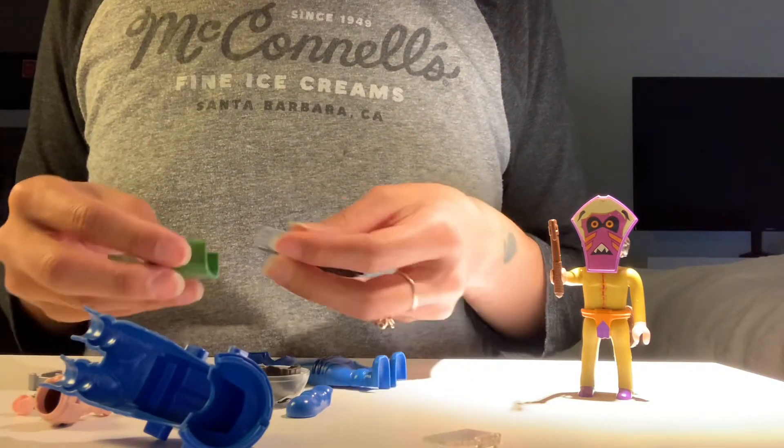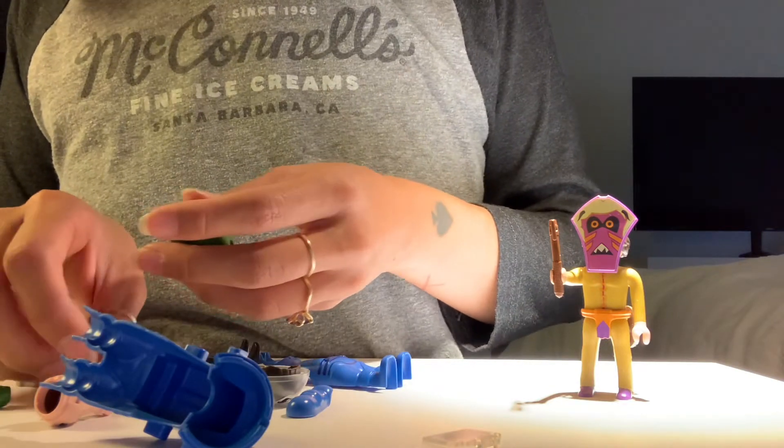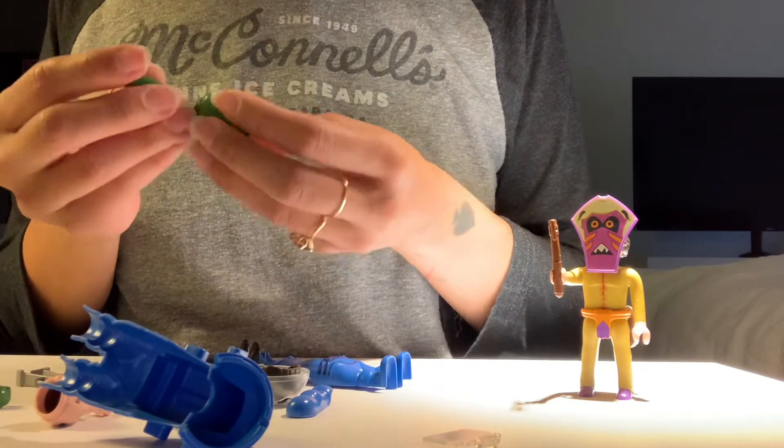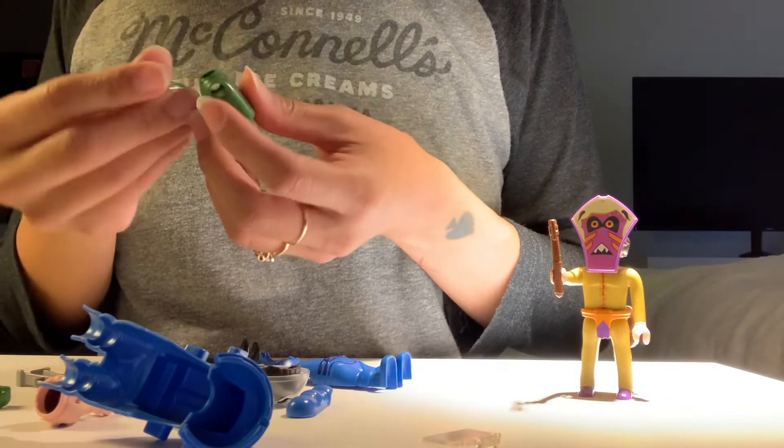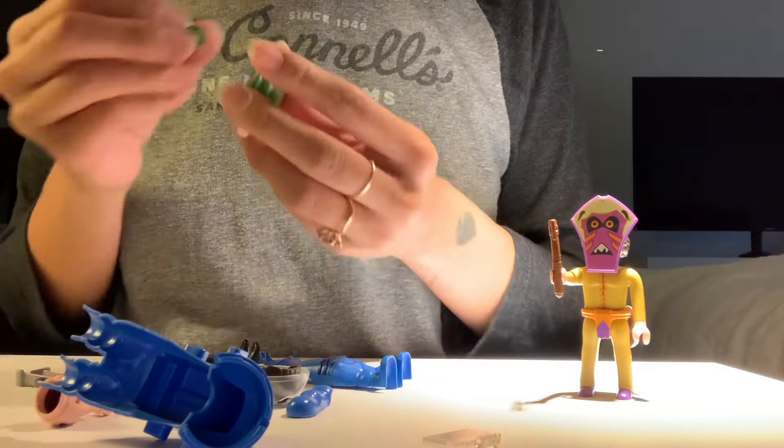And then here's the body. What are these rubber gaskets for? Come on, guys. Please include instructions with these next time.